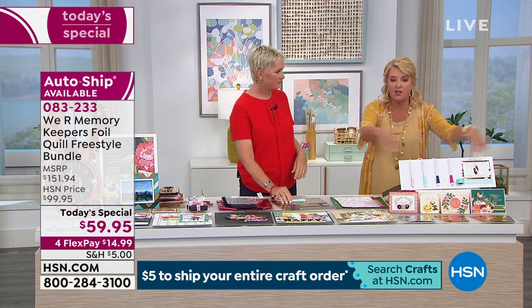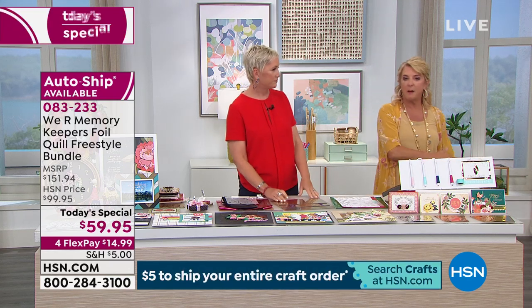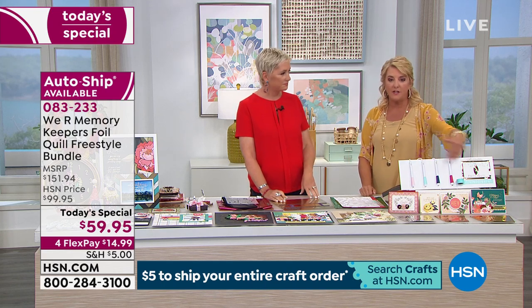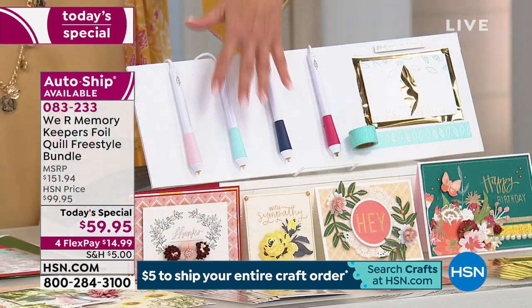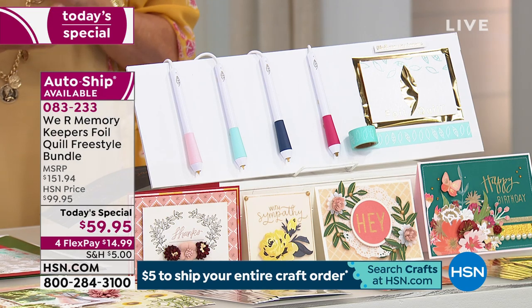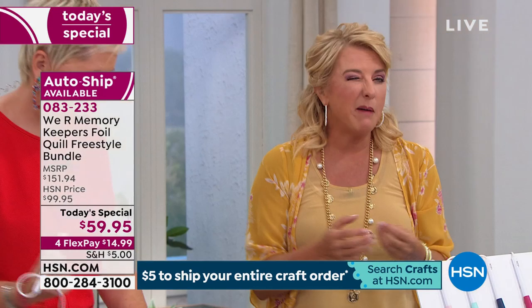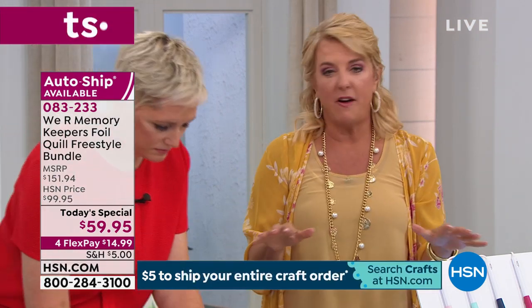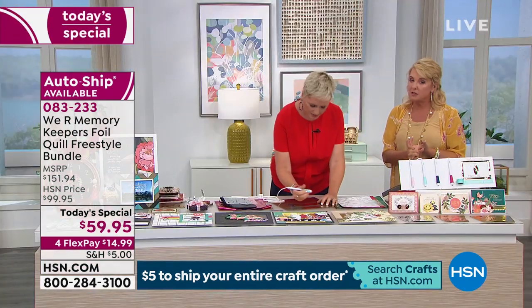Remember – you have to have the original kit to start. The auto-ship supplements the kit. You sign up by getting the kit, and then the shipments come every couple of months. At this point, we've already sold 1,400 units in just a few minutes.